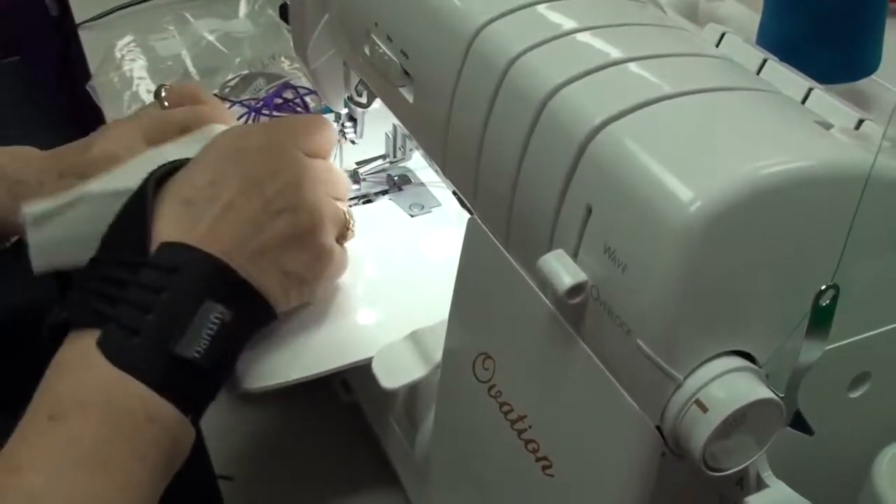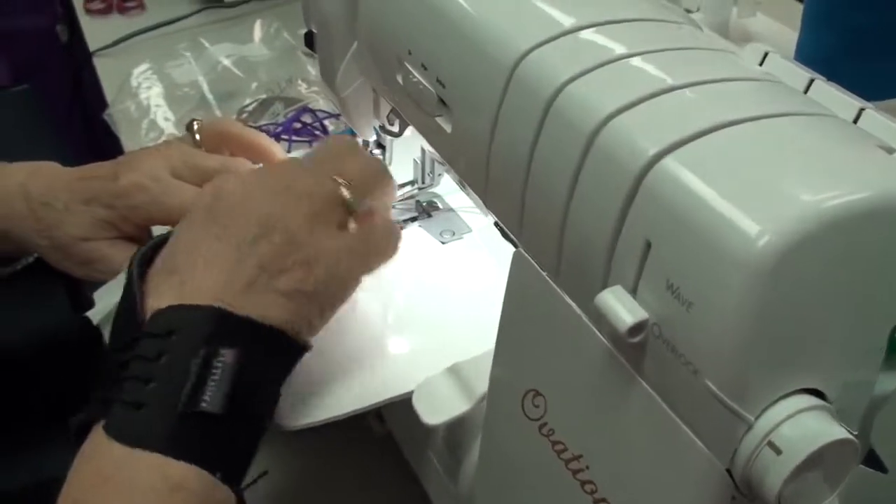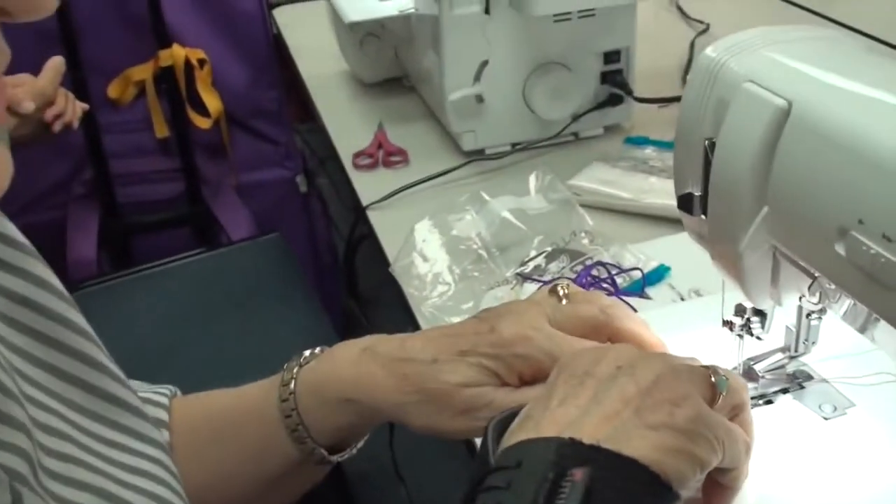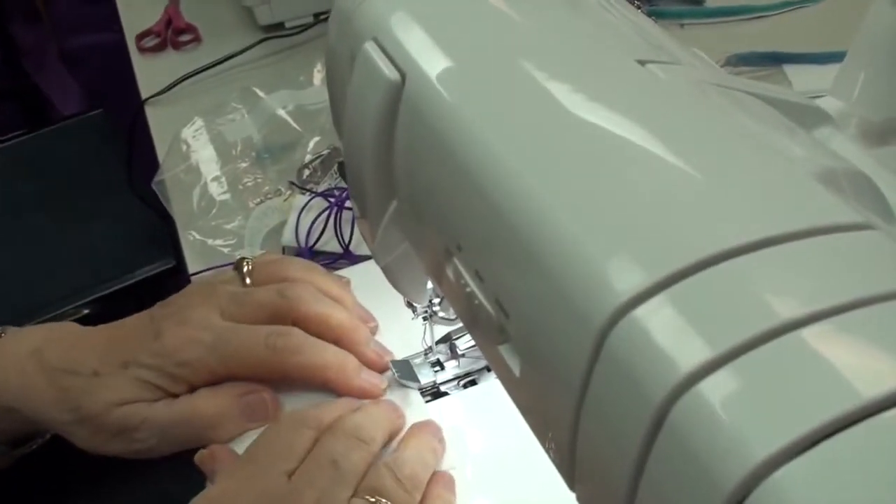I'm taking this out as fast as I'm putting it in because it's slippery. I'm just going to put this over here. You have to get it in between these two things here, and those are the needles that you want in.